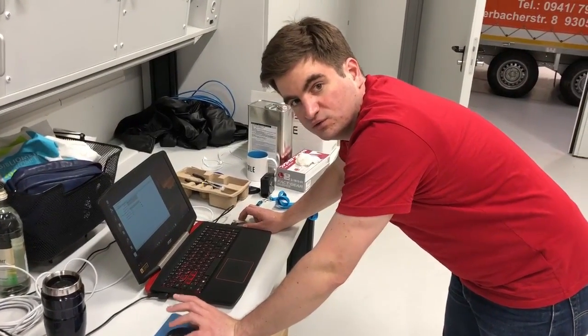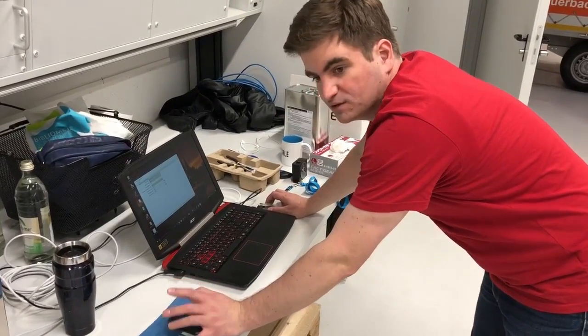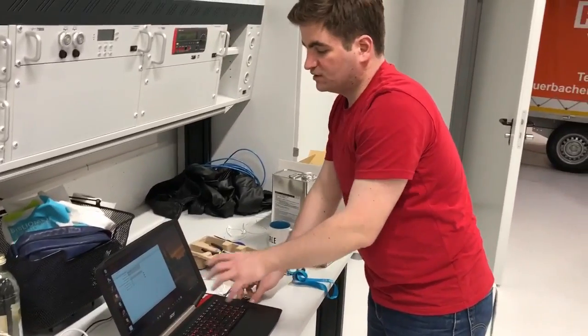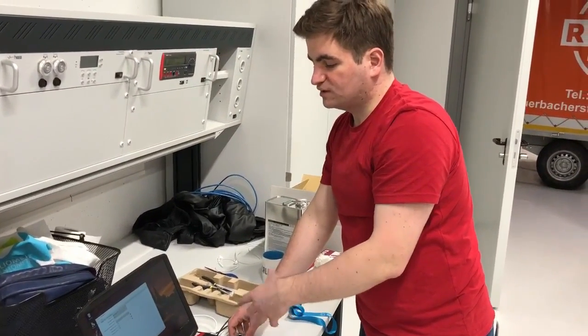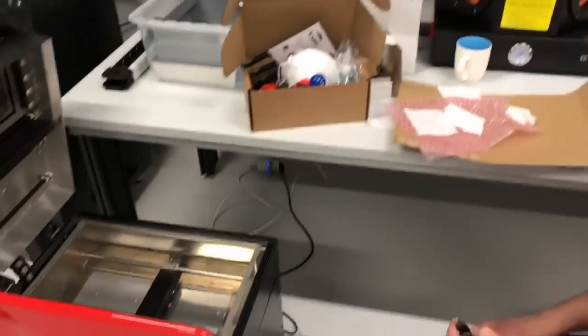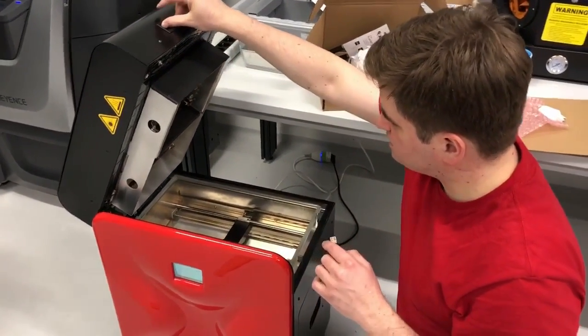So we installed the Synthet Studio software and it offered us the option of updating the printer firmware. So what happened is we have an empty USB drive and it formatted the drive and put the new firmware on it. And now I can take it off and put it into the printer. We already have the printer in the print preparation state.